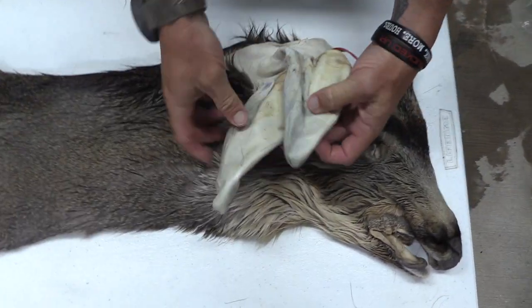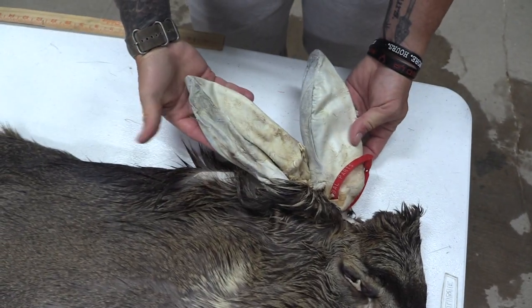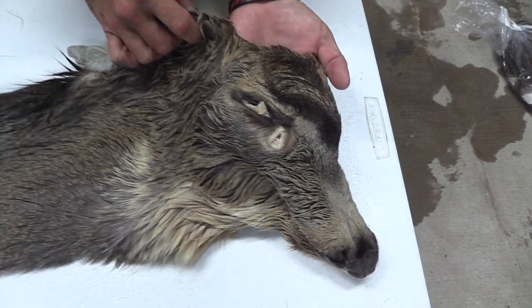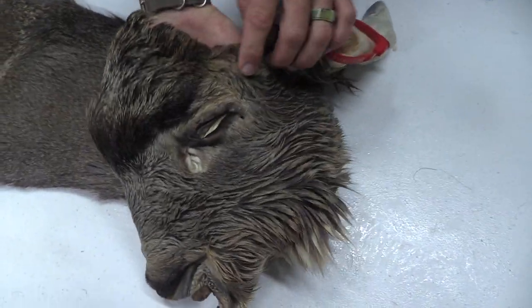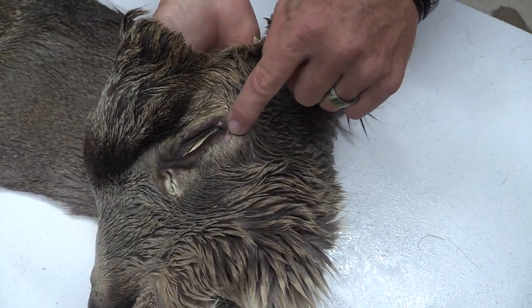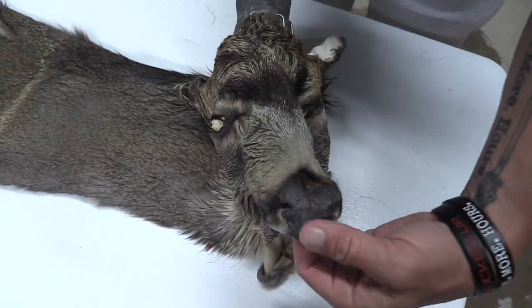First off, ears — no blowouts. These are done really well. Eyes and ducks on the right, nice color in the forehead. Eyes and ducks good here. One tiny little shave place right there — that's not anything to worry about.